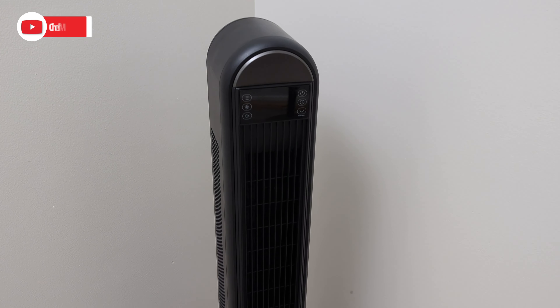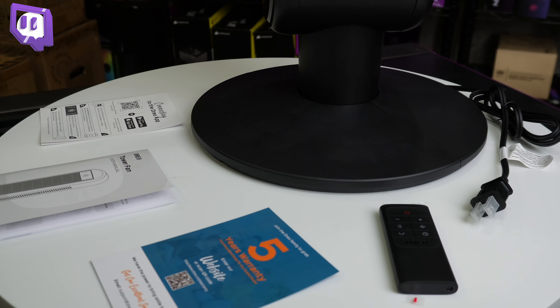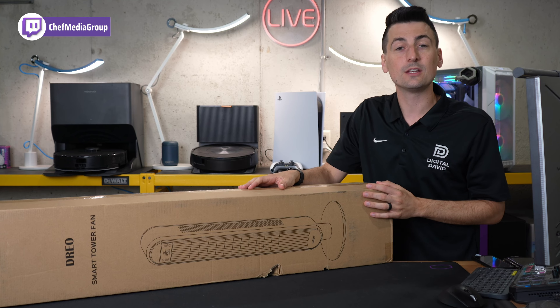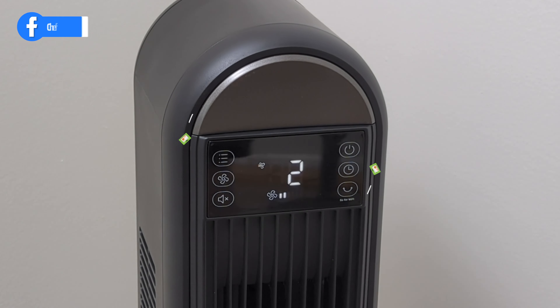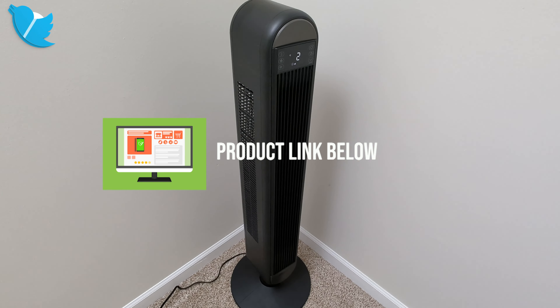Hey everyone, today in this video I'm going to be checking out the Dreo Smart Tower Fan. Dreo did send me the sample, but I want you to know that any opinion expressed in this video is strictly my own. That being said, if you're interested in this fan or you want to find out more about it, the link to it will be in the video description.